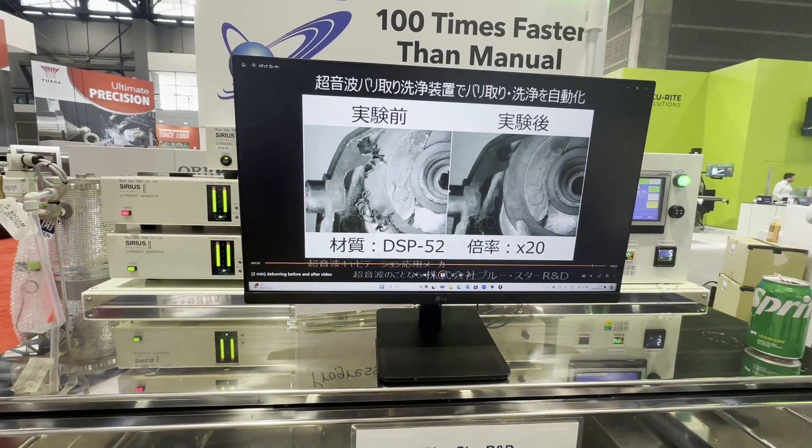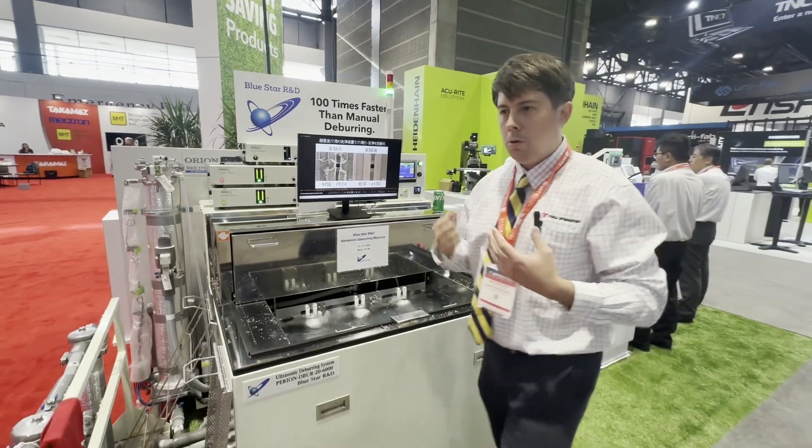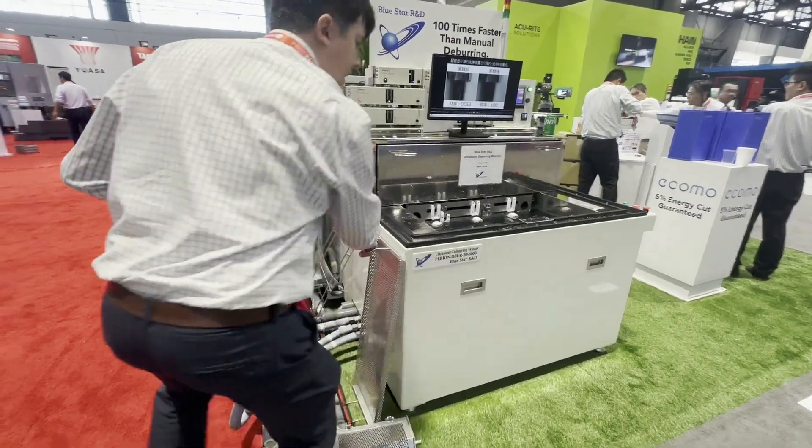Please just send us a picture of what you've got. We can have a look and then send us some parts — we'll run a sample. There are many ways we can run these.